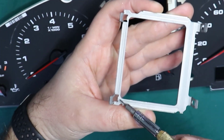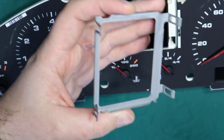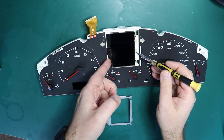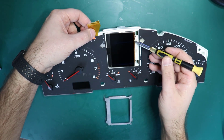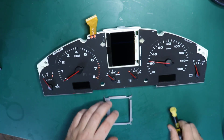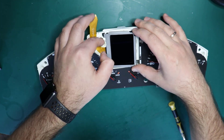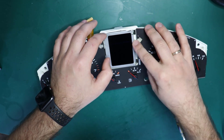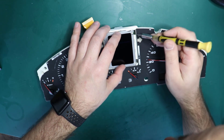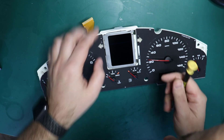This metal bracket has little guides — make sure the LCD screen is laying in between them. If you do not align the screen properly, you may crack it with those metal guides. So take your time and align it precisely in between the metal guides.